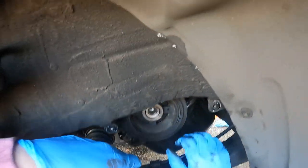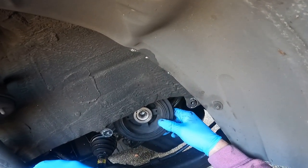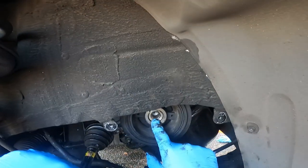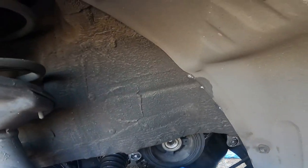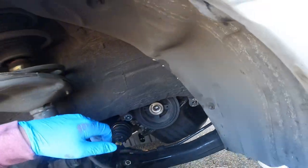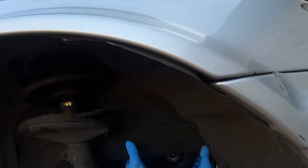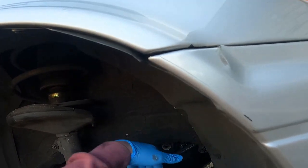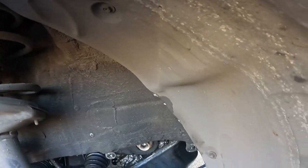With the belt off, I already had this whole thing taken apart previously. When I first got this bolt out, I was looking at this pulley thinking there's nowhere to fit a puller inside it — how am I ever going to get this off? So I thought, let me just try pulling on it. I put my thumbs right here on each side with my fingers behind it and it just slid right off just like that on the first try.